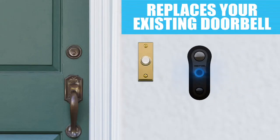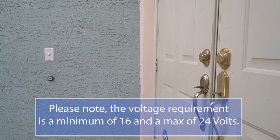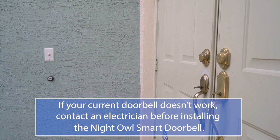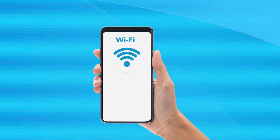Before we start, please note the Night Owl Smart Doorbell replaces your current doorbell. If you don't have a doorbell or your current doorbell chime doesn't work, do not install the Smart Doorbell. Also, you should absolutely verify that you have at least 50% Wi-Fi signal strength at the installation location. You can do this using a mobile device.